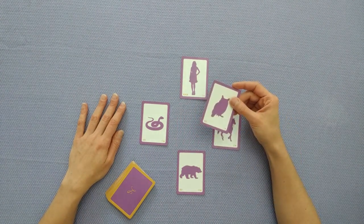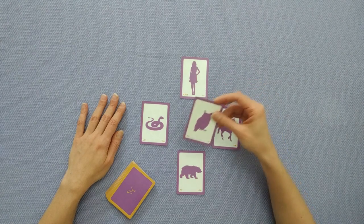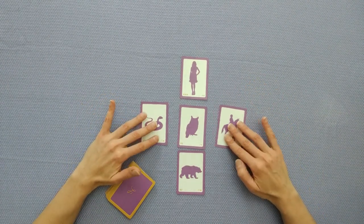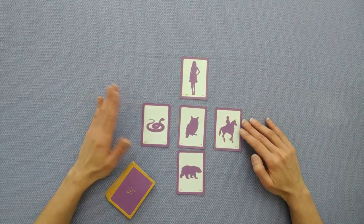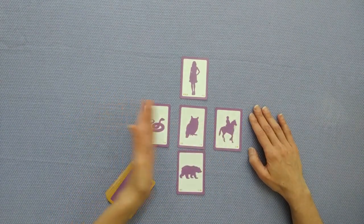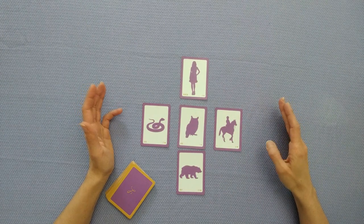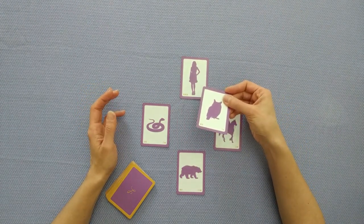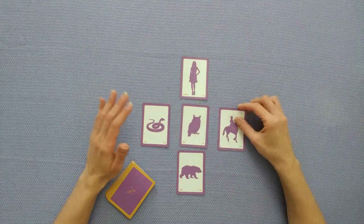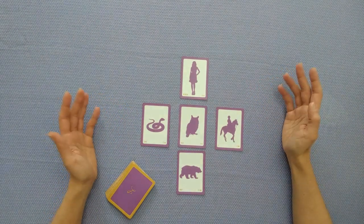In the center we have the key theme or key focus for the reading; it can also represent the outcome — that's up to you. The horizontal line has three cards going left to right, which you can naturally read as past, present, future, or a progression of events. If reading as past, present, future, the center card would be the present, and the one on the right can be the outcome. Or you might just read it as a key storyline — that's also fine.